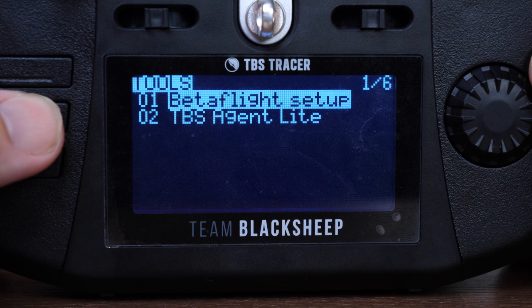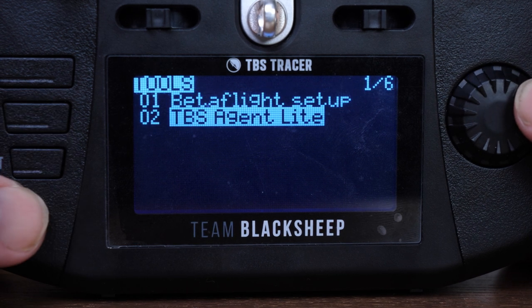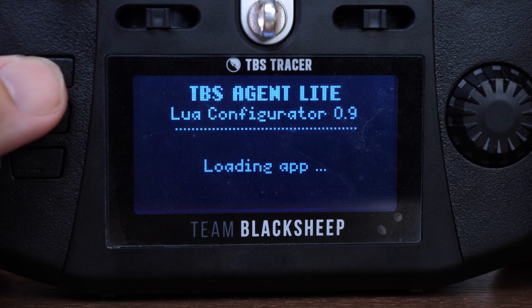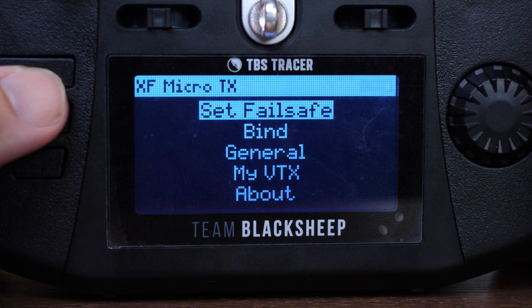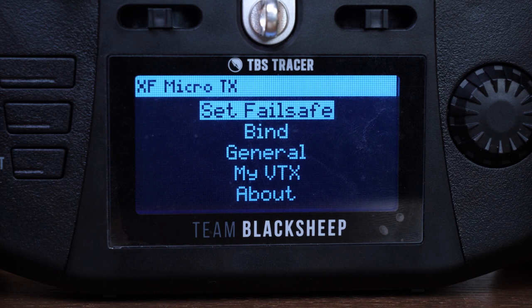One other thing on software: because it is running this custom build they have integrated the Betaflight app, which is pretty much standard now, but you also have their Agent app installed which allows you to adjust the settings on the built-in Tracer module as well as the Crossfire module if you're using that in the bay.